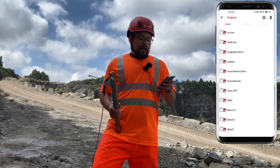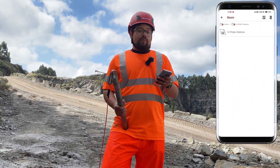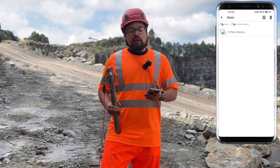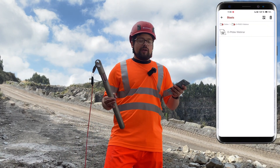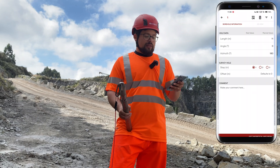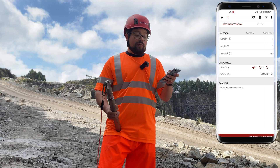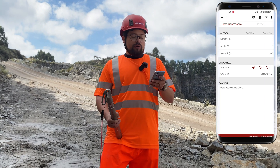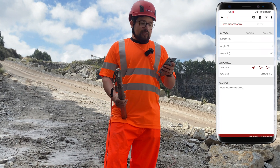Let's go back to My Files and scroll to our project — OP Dev Webinar. As you saw, you can work online, offline, or local. The dev is independent from the OPIT Blast software, so you can work only with the dev, but if you have both they communicate together. Let's open up a borehole — you can see the blast information, the planned values. You can edit them by double pressing: enter the planned angle, azimuth, and length. You also choose the survey interval — one and one meter, two and two, or three and three. In this case we'll do one and one. Then there's the offset, which I'll explain a little bit later.